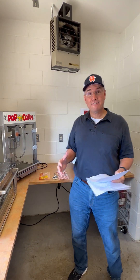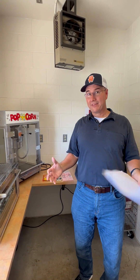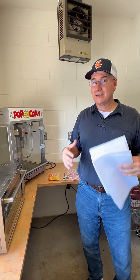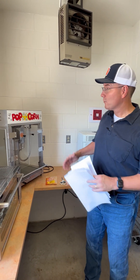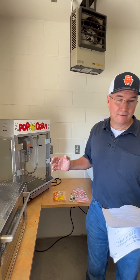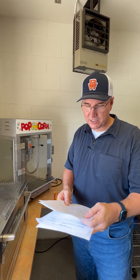For our varsity football games where we have over a thousand people in attendance, we can't do microwave popcorn — you can't make it fast enough. So we're going to use our oil-based popcorn machine. That's only for varsity football games, so we're only going to use this a few times a season.